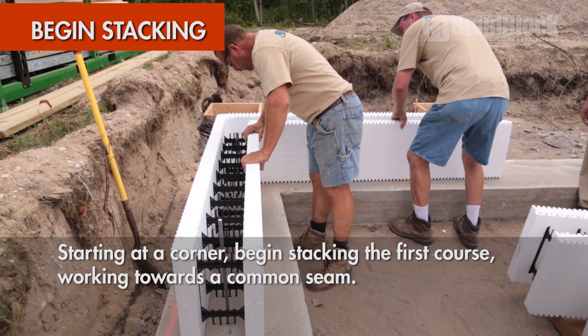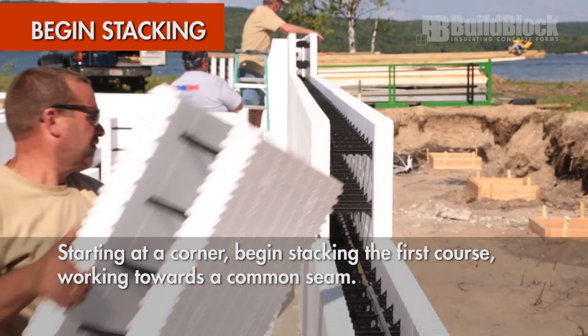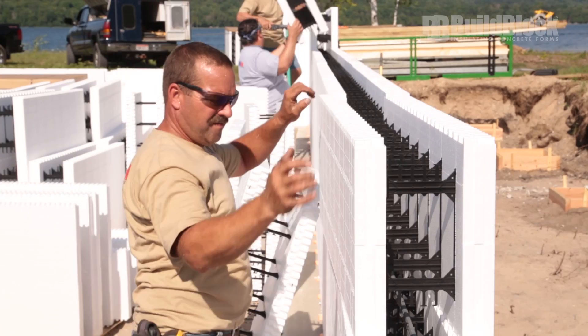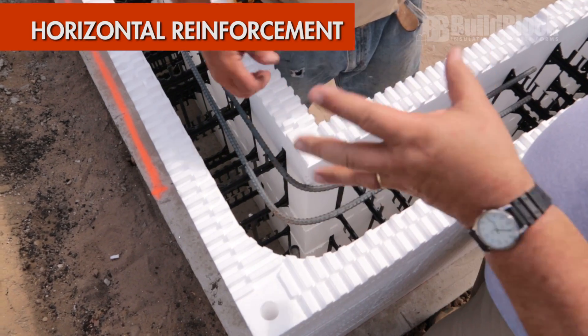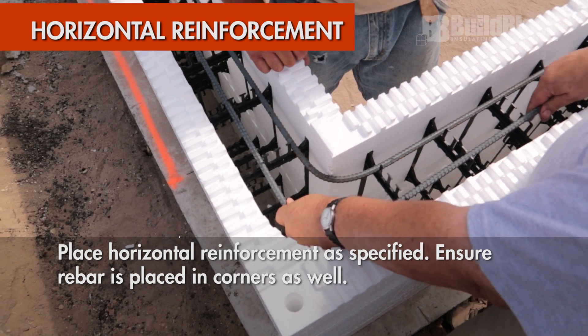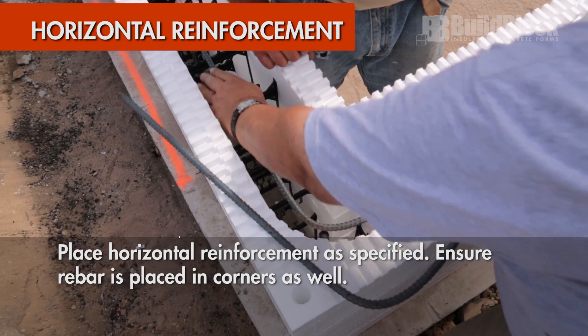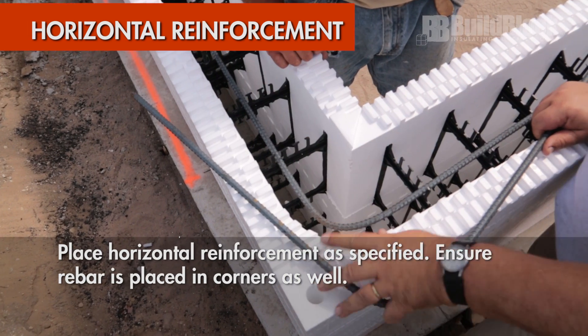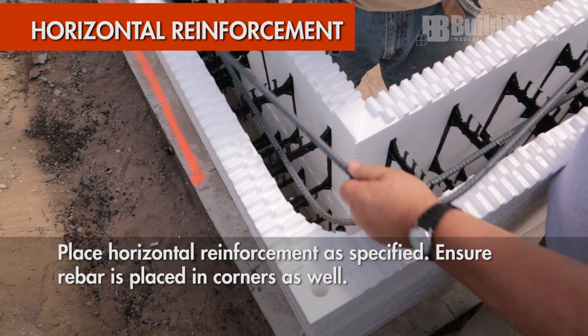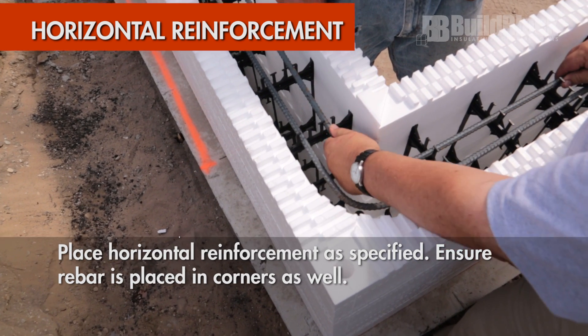Begin stacking at a corner and work in one direction toward a common seam, usually above an opening if possible. Remember to place horizontal rebar as specified by local codes or site-specific engineering. At a minimum, place the rebar in the bottom course, another 12 inches from the top of the wall, and in the remaining thirds of the wall. Remember to place your rebar in corners as well.